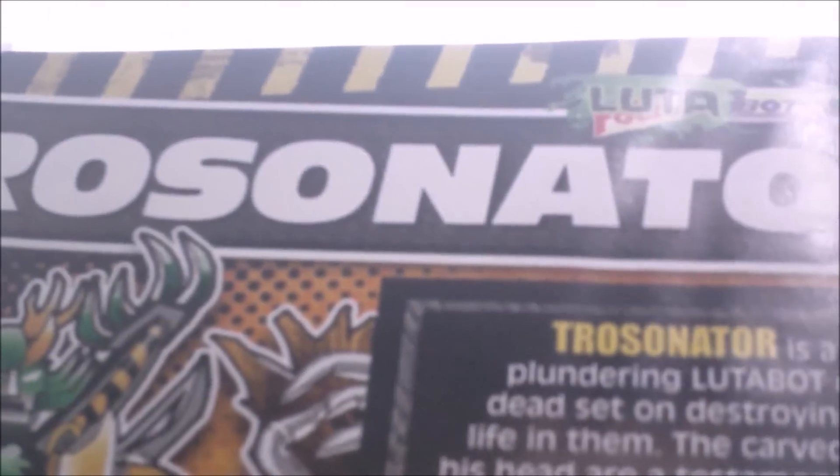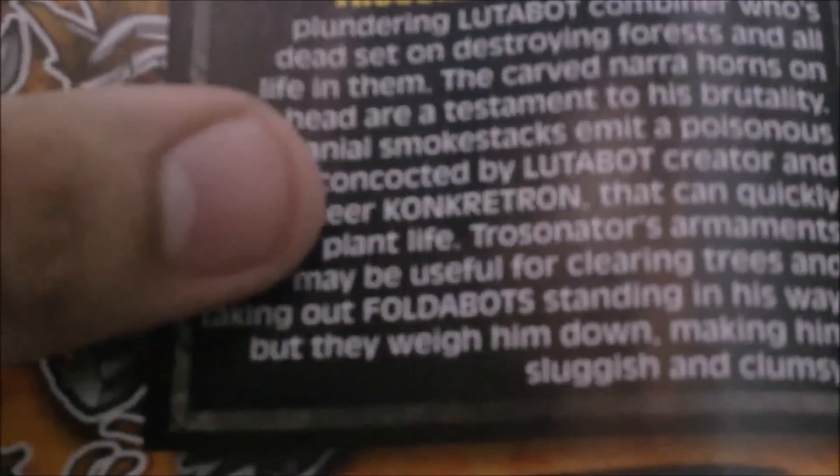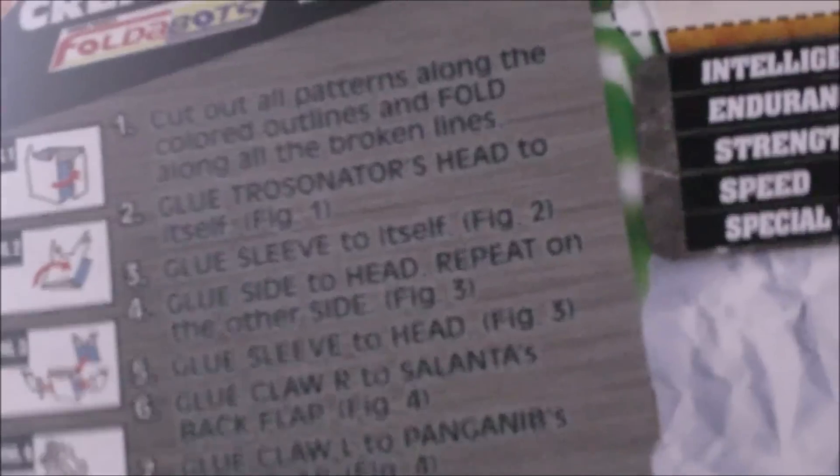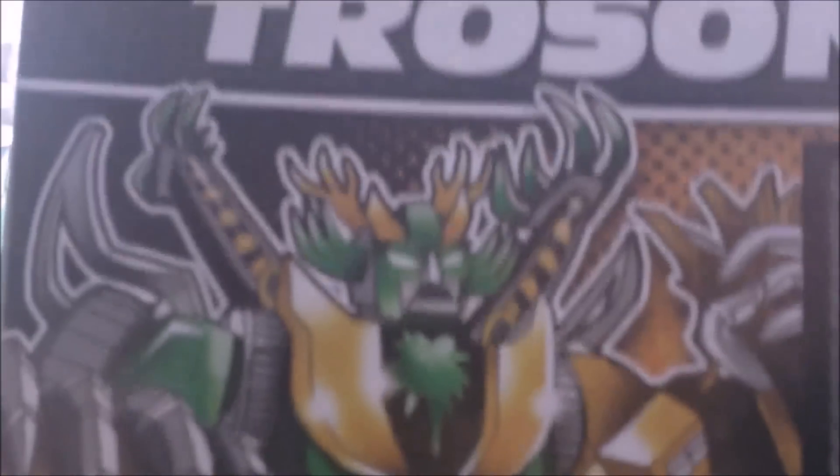I actually got to talk to Kuya Joe Mike at the Toybook 7 launch, and he told me that they're going to put combiners on their own page, so they'll have their own bio and instructions that can actually fit — because before they couldn't fit. And so here he is; he looks pretty scary.